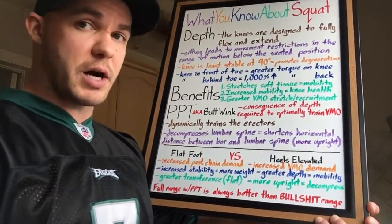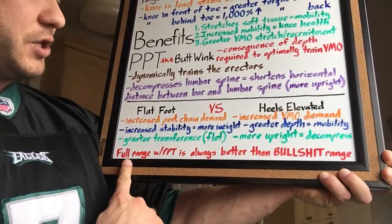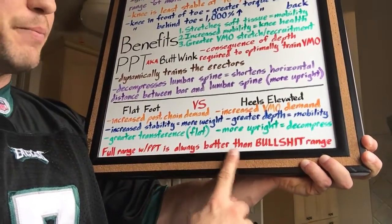Regardless of how you want to squat, the biggest point is this: full range with posterior pelvic tilt is always better than a half-assed range. A lot of people think you've got to squat to only 90 degrees, knees can't pass over toes, and that any rounding is dangerous. These people are ill-informed — this is bad advice, and they're inadvertently doing more damage than good. If you found this useful, share it. Subscribe to the channel and I'll keep bringing you the best information you're going to find.